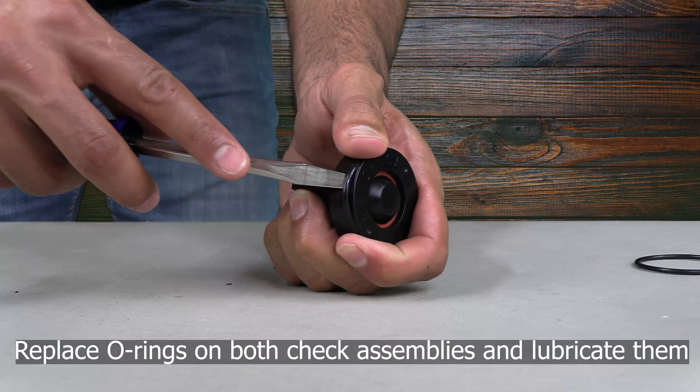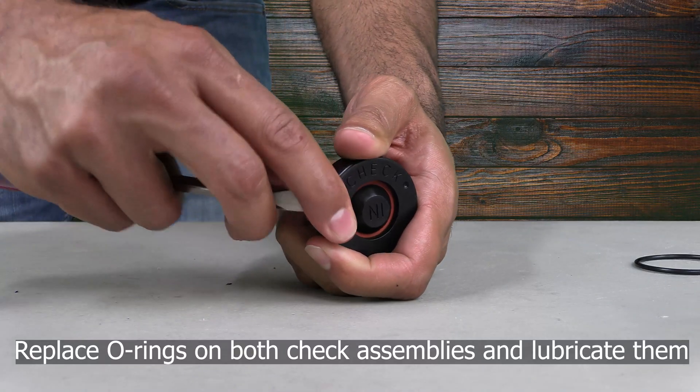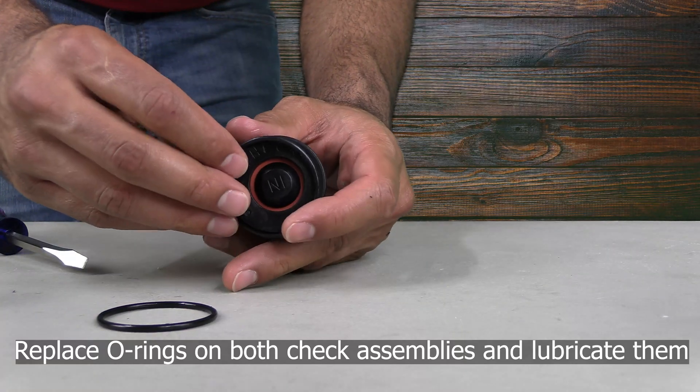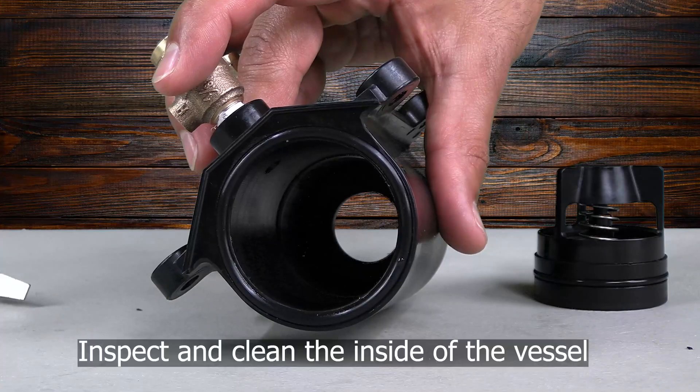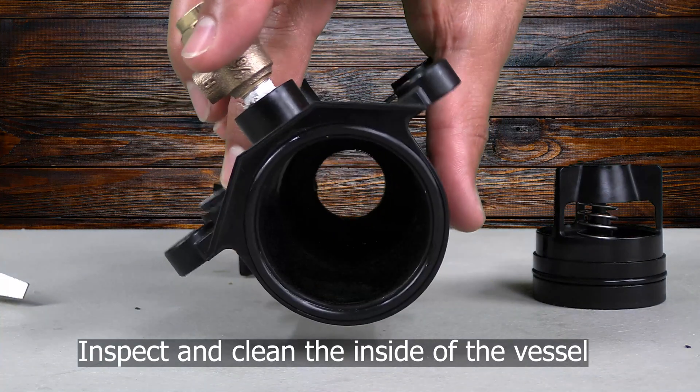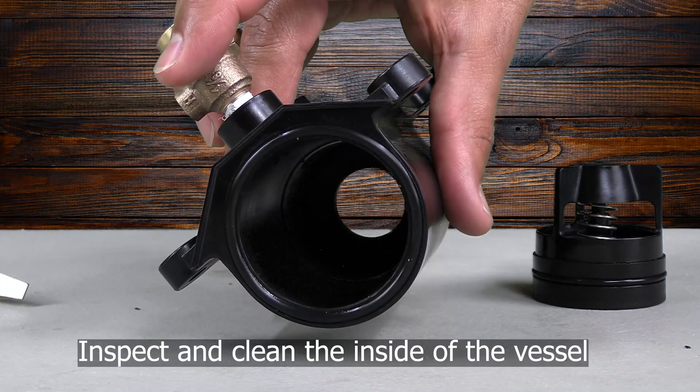Next, you will replace the check o-rings. Be sure to lube the o-rings after you have installed them so that the check valves can slide into the vessel smoothly. You will also want to inspect the inside walls of the vessel to make sure that they are clean so that the check valves can slide into them easily.